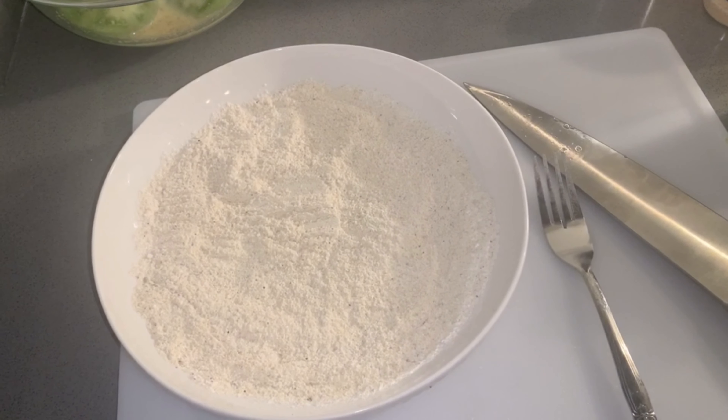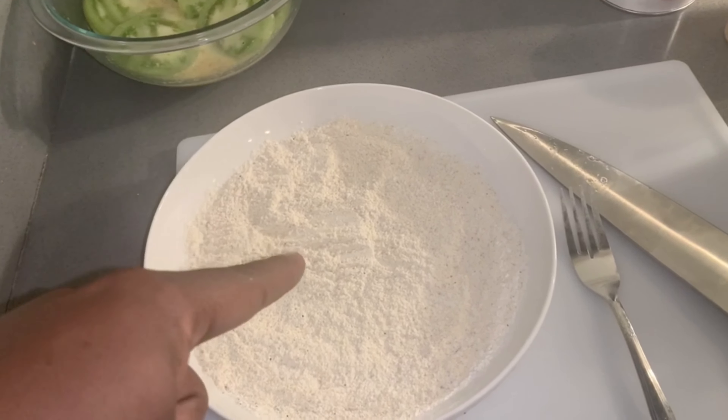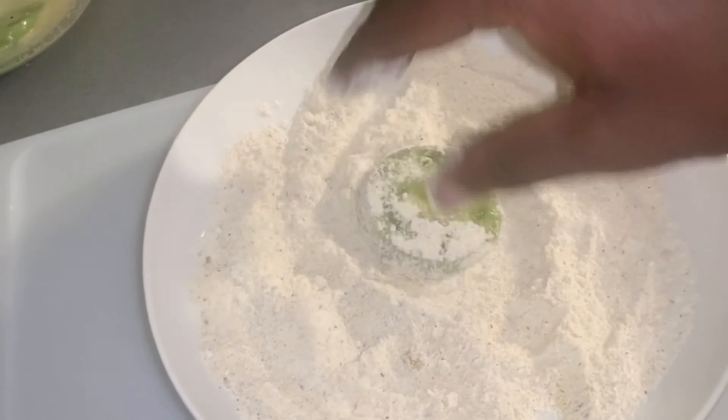Now we have to make our dry mixture, so we're going to combine some flour, some cornmeal, some seasoned bread crumbs, black pepper, garlic powder, salt, and creole seasoning for a kick — because we don't want it to be bland. Mix it all together; it should look a little bit like this.